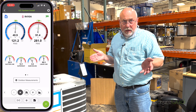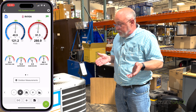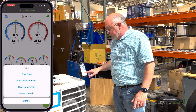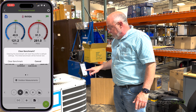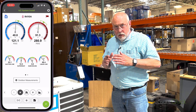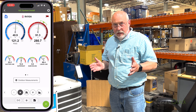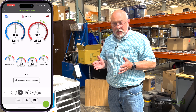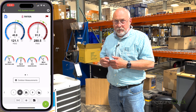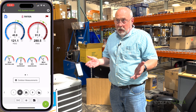Everything there looks good. Sub-cooling doesn't have a target, so why would I worry about that? It's a fixed orifice system — it's probably just fine. But in reality, I'm going to clear that benchmark out, because in reality this system is literally riddled with problems — problems that most technicians miss when they're just using regular analog gauges and charging by superheat and sub-cooling.